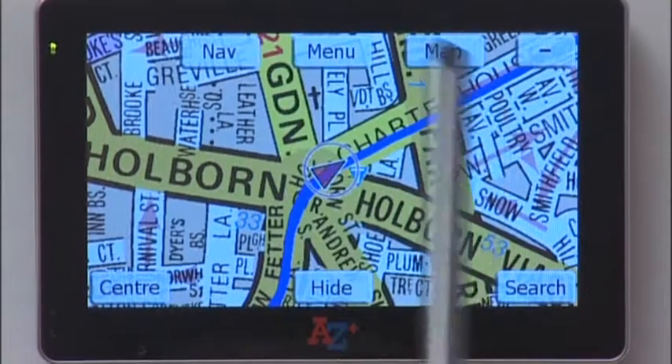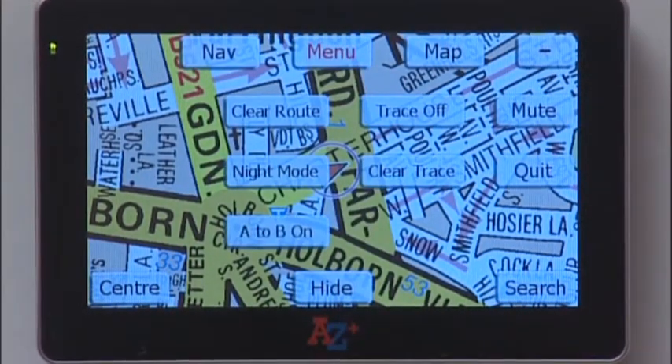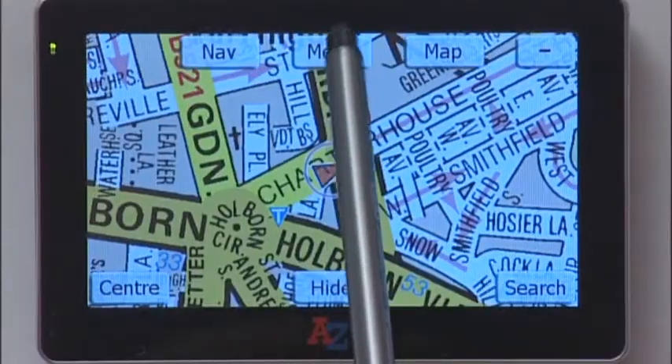To clear that, tap Menu, then Clear Trace On. You can also go to Night Mode which darkens the screen down by tapping the Menu button.